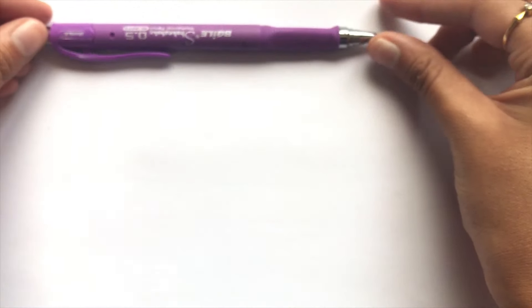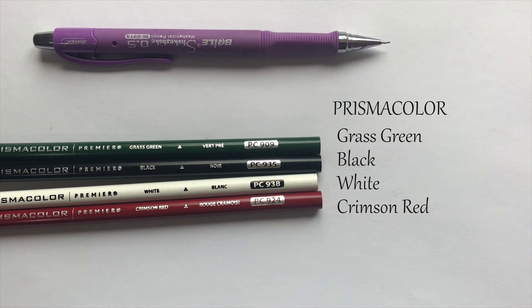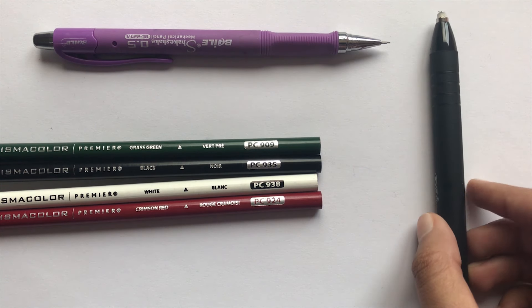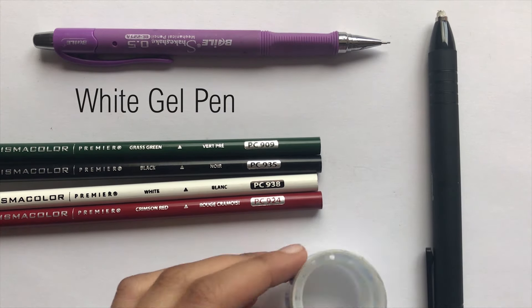The materials you will need is a pencil, four colored pencils — green, black, white, and red. I'm using Prismacolors, but you can use any colored pencils. You will also need an eraser, a white gel pen, and something circular.